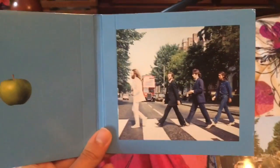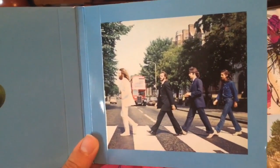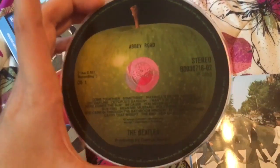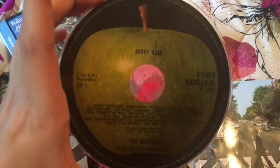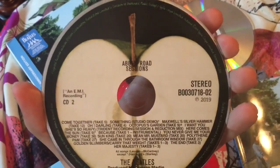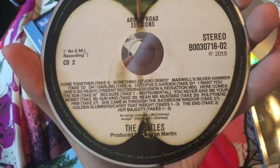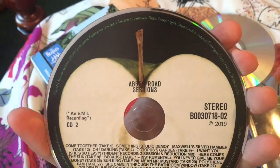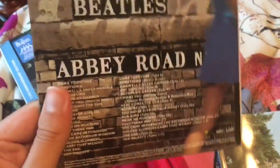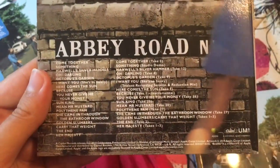Let's open this up and see what's inside. So this is the actual case with the CDs in it. You open it up and you see this picture from the Abbey Road photo shoot and the Apple logo. There's one CD on each side - this is the first disc of the Abbey Road album itself, and then this is the second disc of the sessions with the outtakes, demos, etc.